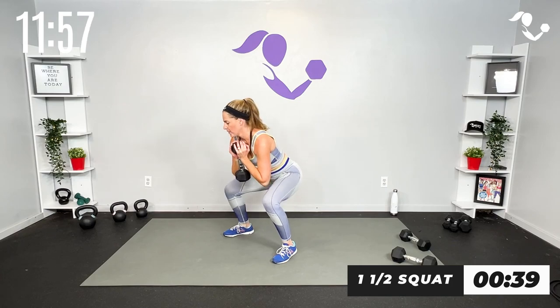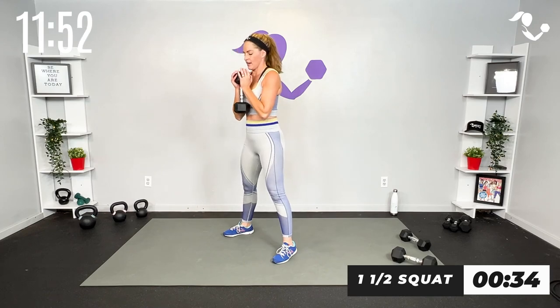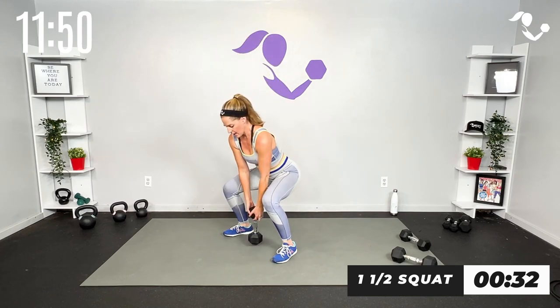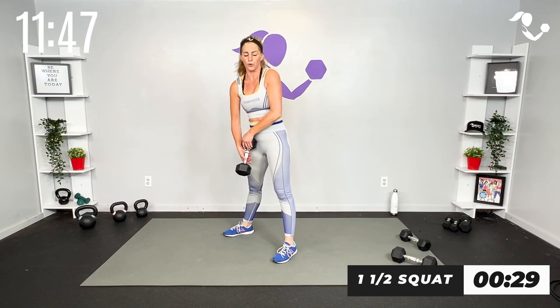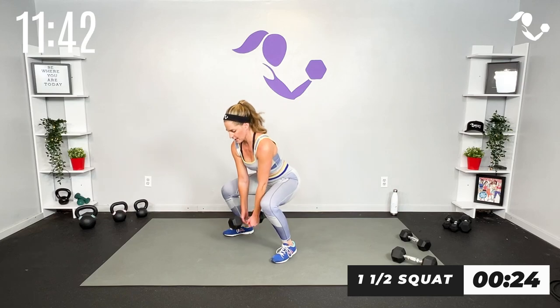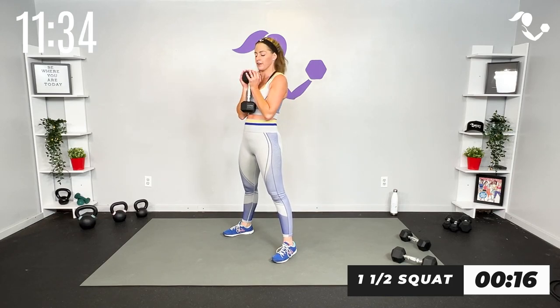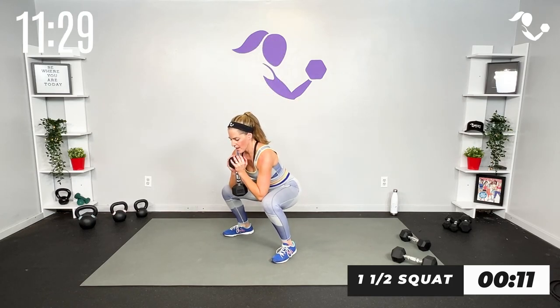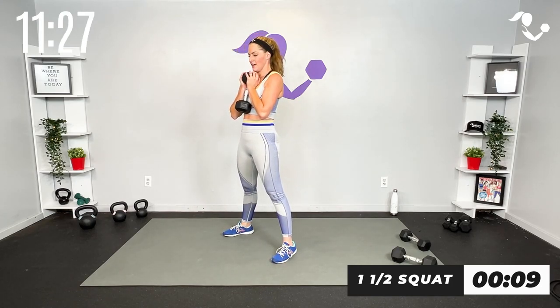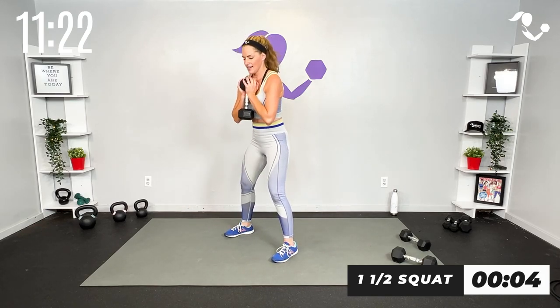One-and-a-half squat — here we go, down and up. Take it down and up, or weight low if it's better for you. If you only have lighter weights and you want to use two, that works too, or down in front. Whatever gives you the most on this strength round, this isolation round — I want you to really push for that strength. And up, yes — last one.